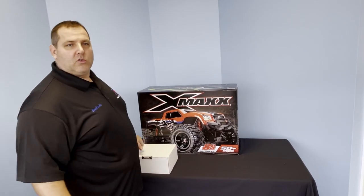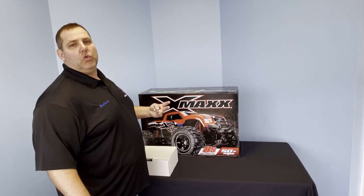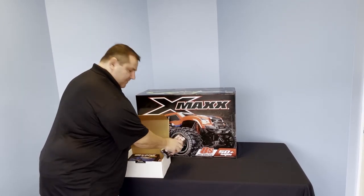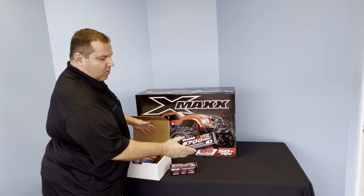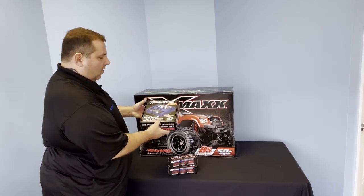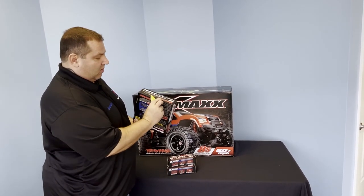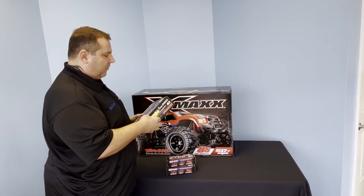First thing we're going to open is the controller box. Now this Traxxas X-Maxx is an 8S, which means it takes two 4S batteries. So we open the box here, we're going to get two of the 4S batteries — 6700mAh — and then you're also going to get a controller. This is a dual charger, so it'll handle both batteries at one time, which makes it a little bit easier for you.